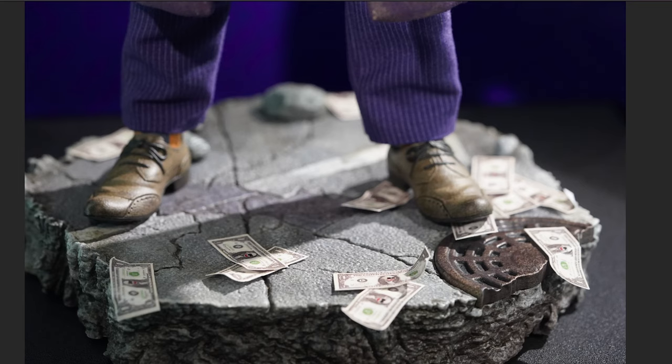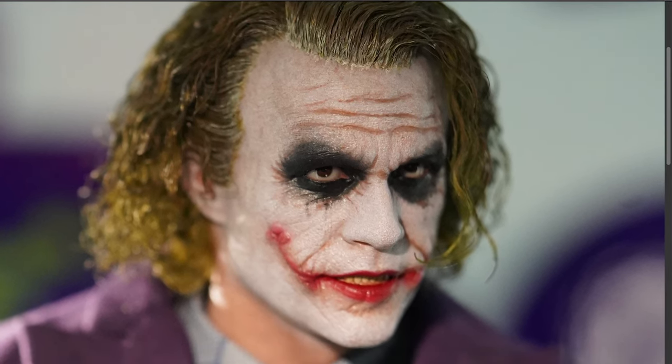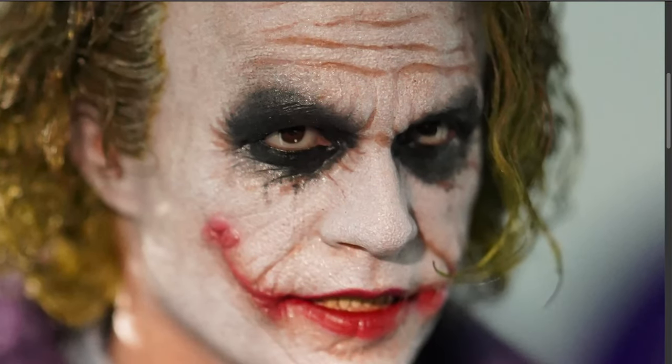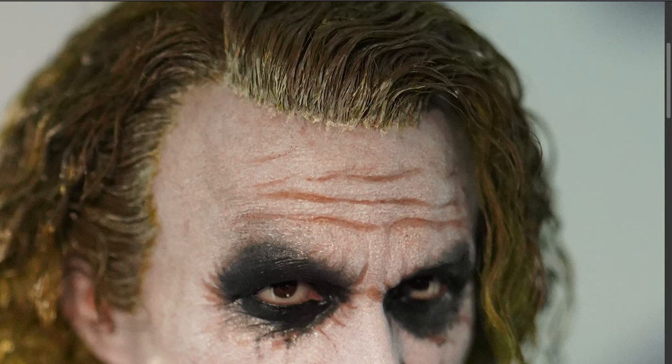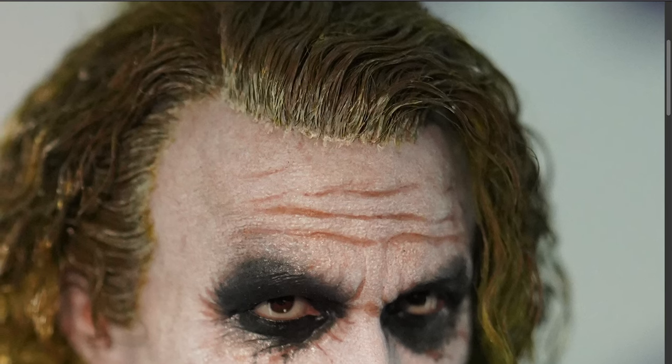There are some pros to the Hot Toys base — it doesn't take up a whole lot of room. We also get some money accessories, which fits for a Joker figure. Here's the rooted hair Artisan version — let's zoom in. The paint application on the face looks pretty good, they did a fine job. We know we're getting moving eyes. The hairline looks okay, though I think InArt did a better job on that one. This is still a prototype, so we'll see how the final product turns out.